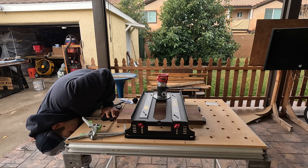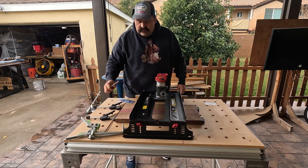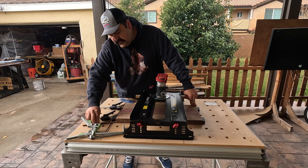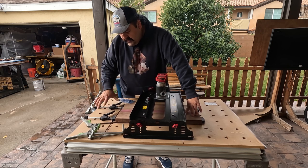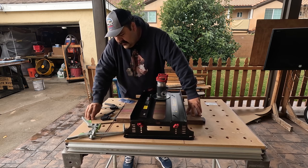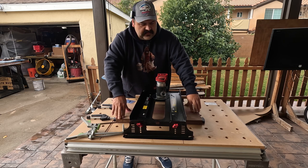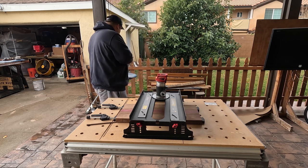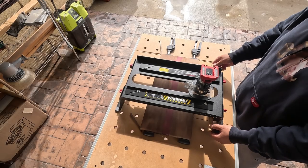Before you tighten it up, you want to put the shim on it. Put it on this side, push it in, tighten it up, then put this one in — make sure they're straight. From the looks of it, I think this is going to be perfect. I don't think I'll need the clamps. Whatever they give you, that's the way to go.